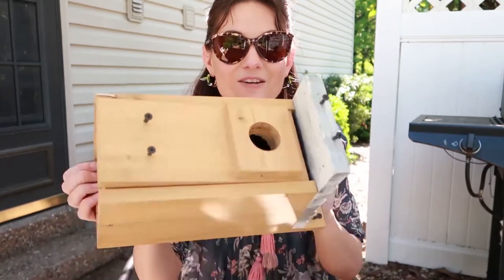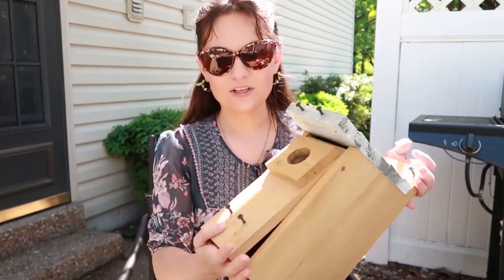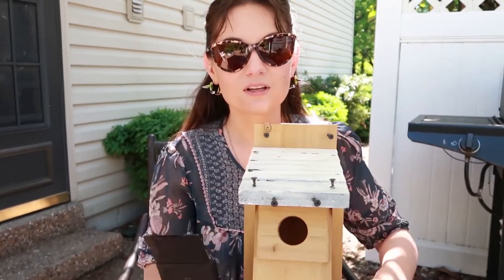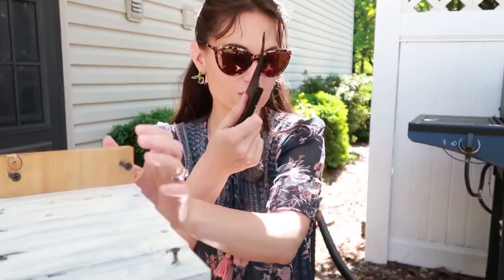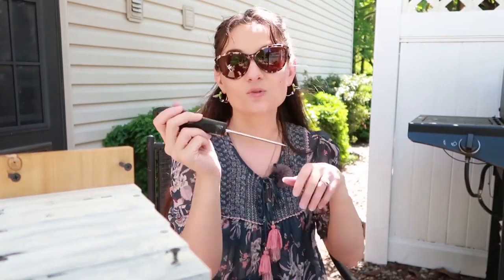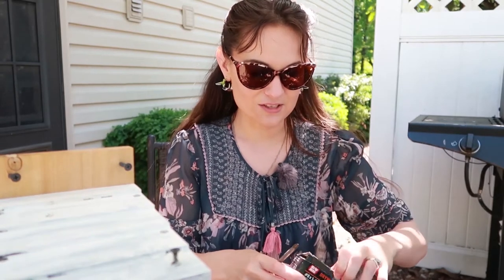Let's talk about how to install it. I have a nest box here — pardon all the screws, those are for monofilament which is another topic. The supplies you're going to need are your nest box, your Van Urt trap, and I really like to use an awl — it's super helpful. This tutorial also applies if you don't have a drill or screw gun, though it's even better if you do.